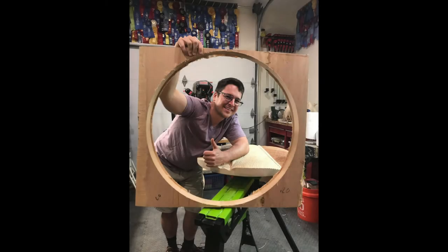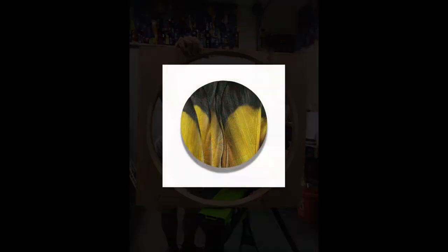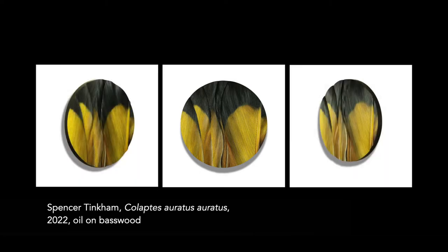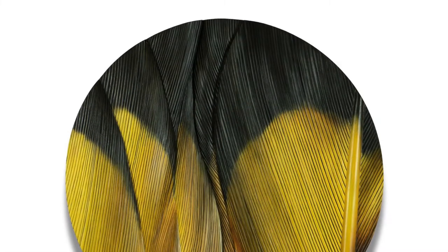Hi, I'm Spencer Tinkum from Norfolk, Virginia. You may be surprised that Colaptus erratus erratus began as an experiment. If you were to tell me that it would eventually end up in a museum, I would have thought you were crazy.